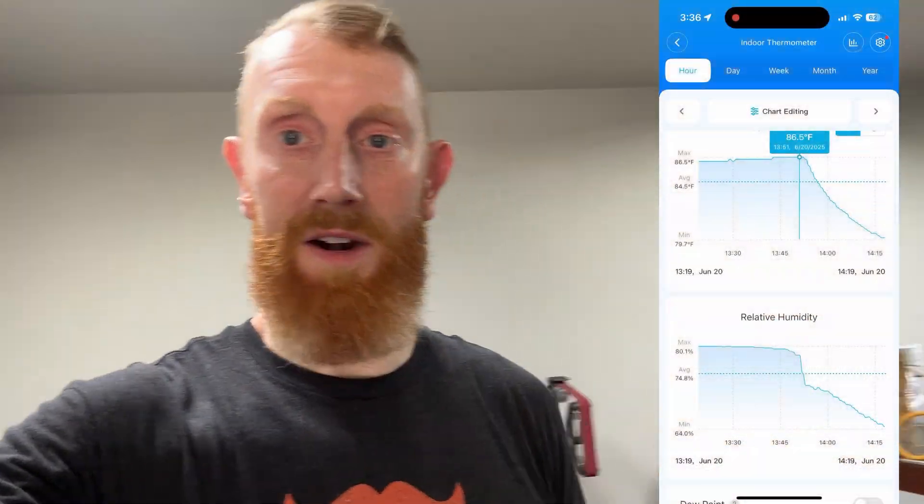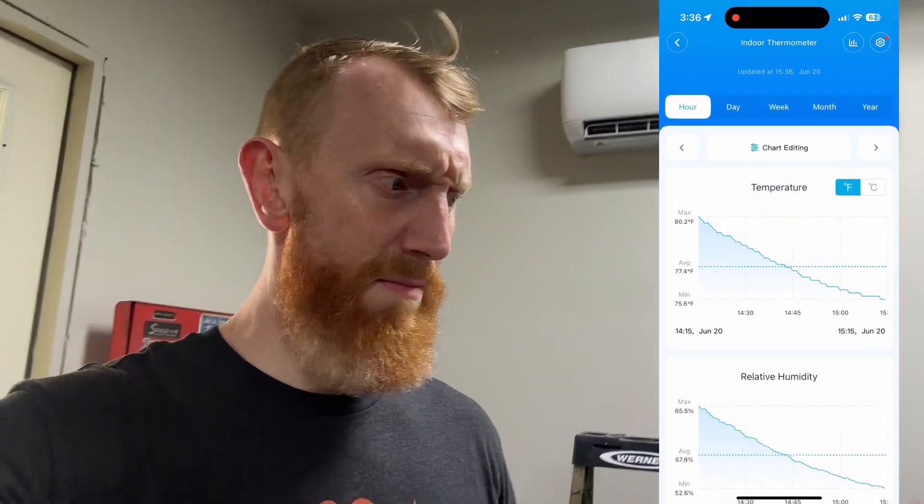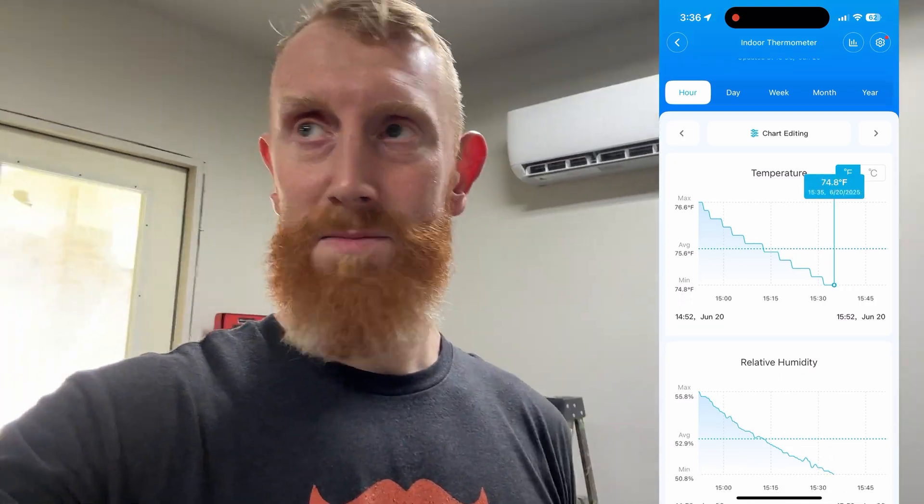I'm pretty impressed — it's set to 77 degrees on the machine, and the thermometer positioned just below the airflow is reading 75°F right now at 51% humidity. You can see the chart I'm sharing on the side. Pretty impressive performance — it's only been a couple of hours and this thing has already made the space livable.